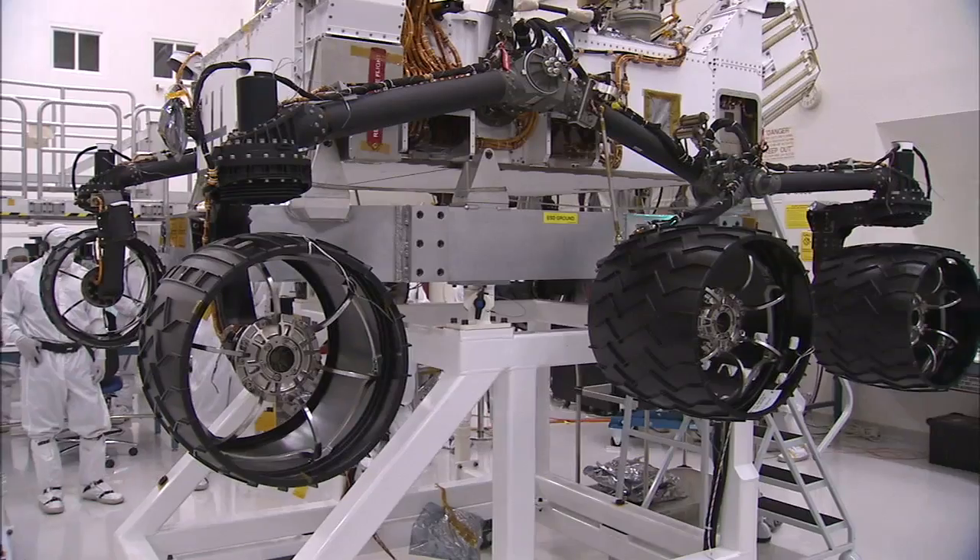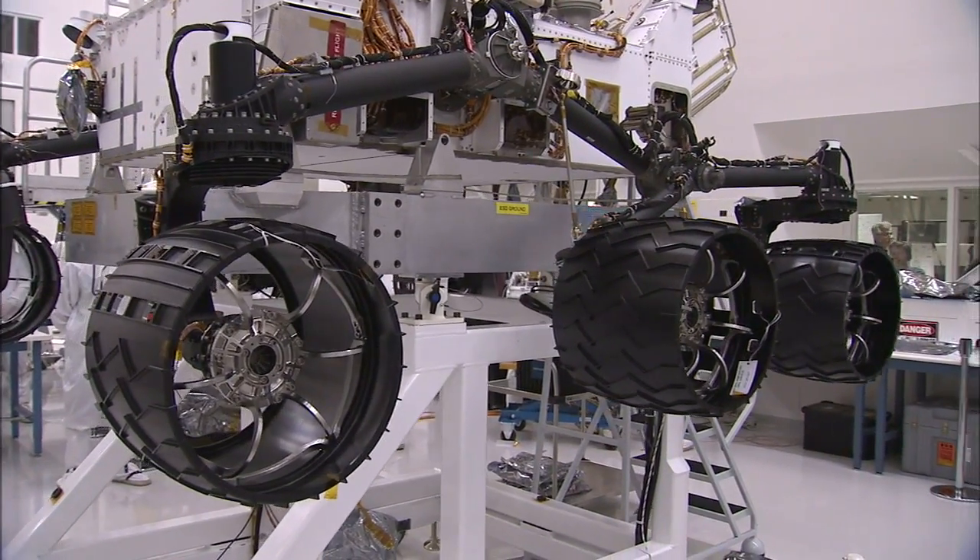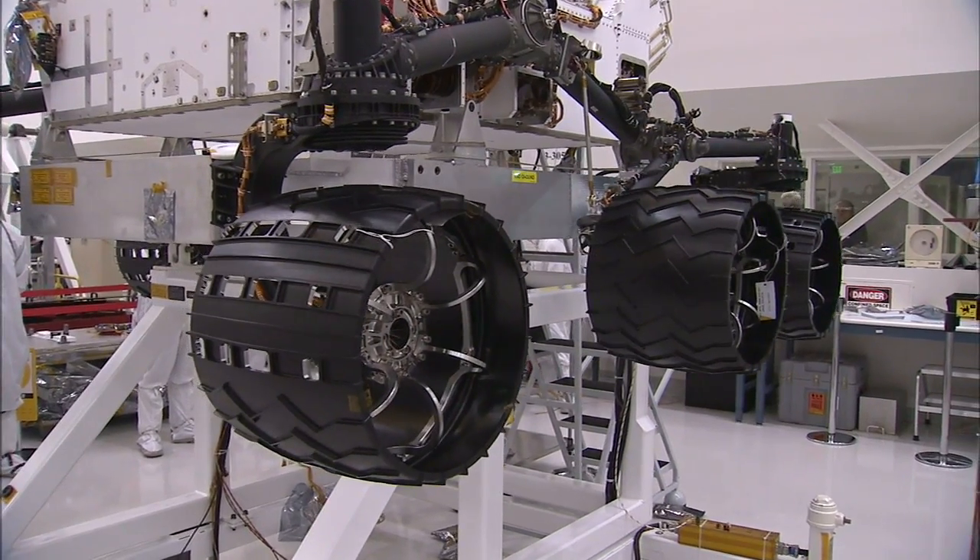Just about everything you see on the mobility system looks black, but that doesn't mean it's all the same material. The tubes and suspension arms coming down to the wheels are all titanium. The tires themselves are aluminum — the shell on those tires is a piece of machined aluminum that's about 30 thousandths of an inch thick.